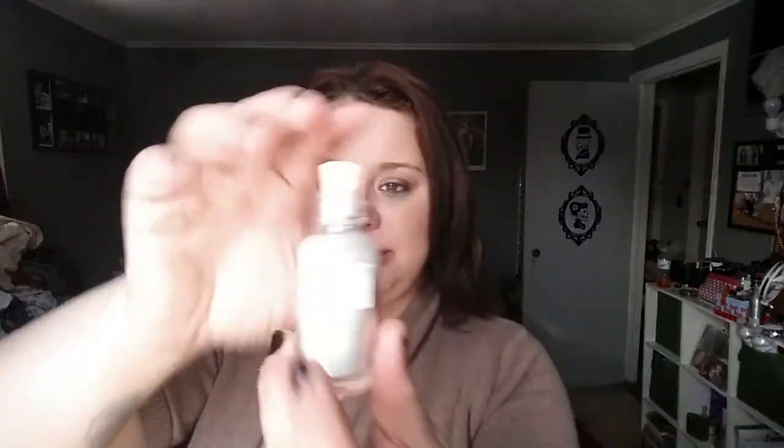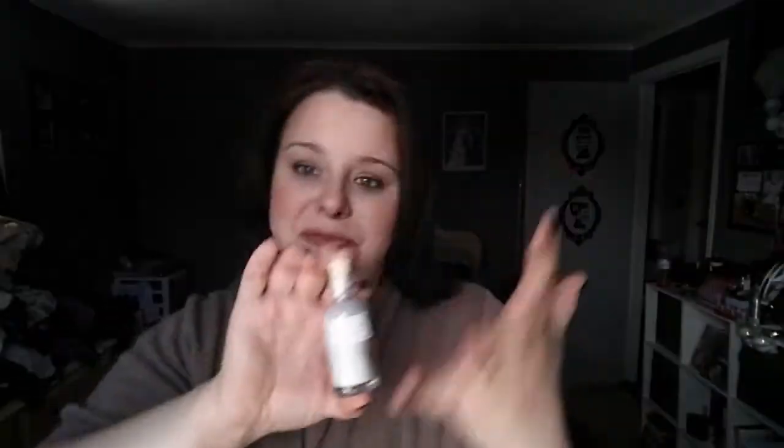The next product is the Mullen and Sparrow Mini Facial Mask Deluxe — this is the deluxe-size sample. When they did the sneak peek I was hoping it was the bigger one because the bottle is super cute. It's a facial mask containing a blend of powerful detoxifying clays mixed with soothing aromatic herbs that help to refine pores and provide a gentle exfoliation. You mix a small amount with water, apply to a moistened face, allow to dry, then gently rinse with warm water. It retails for $15.